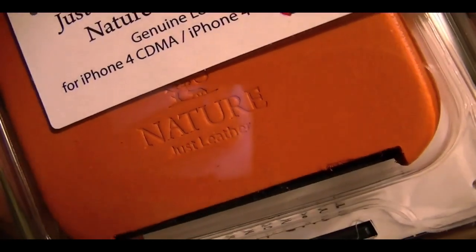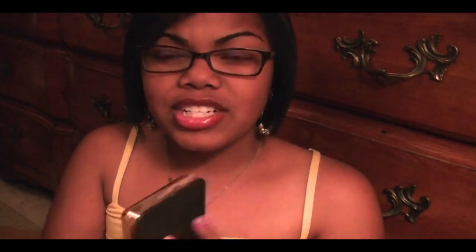Delbert told me about this — he said he was gonna send this out for me. It's the Just Leather case in the Nature Orange for the iPhone 4. I love me some leather. This is perfect for the fall — look at that stitching! This is gonna be cute, and the packaging — I can tell this is gonna be nice. They included screen protectors. That's one thing I love about SGP — they always include screen protectors.